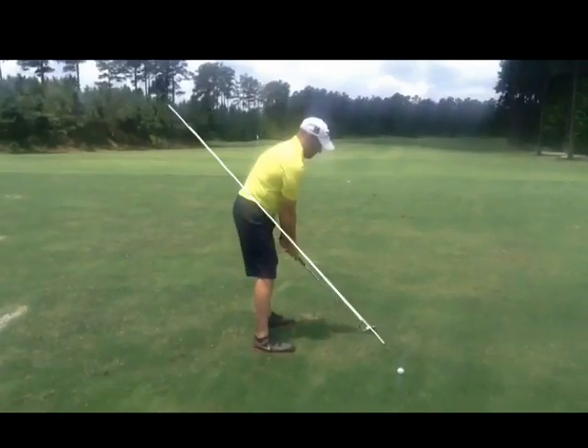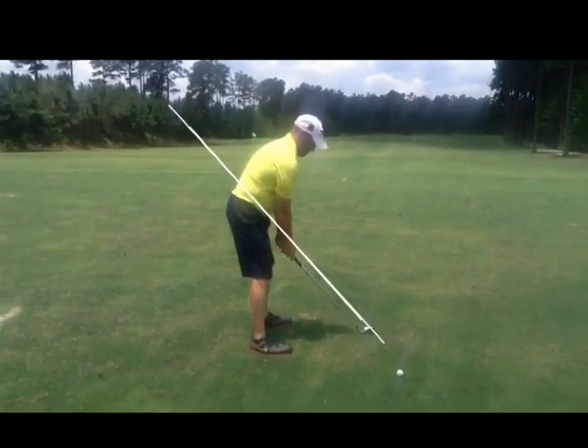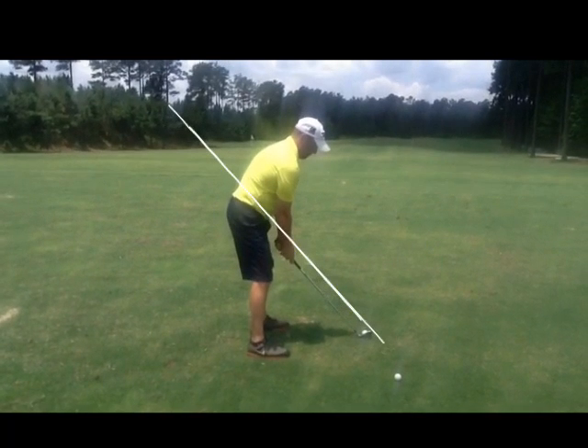Let's look at your back swing. As you take it back, you can see your posture is pretty good. I would recommend a little bit more knee flex, get your weight in the balls real quick, but you look pretty good. Get your back straight as possible.